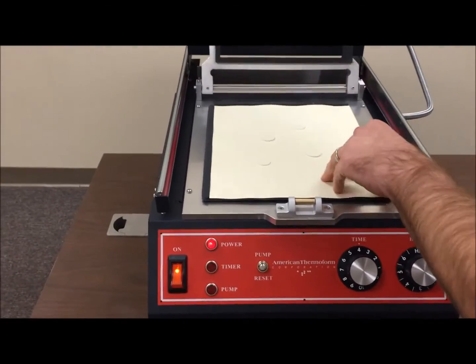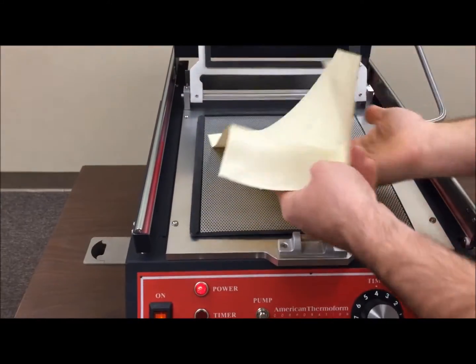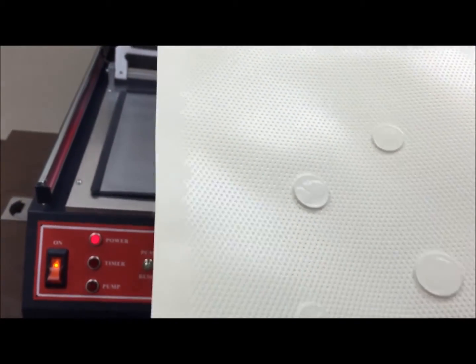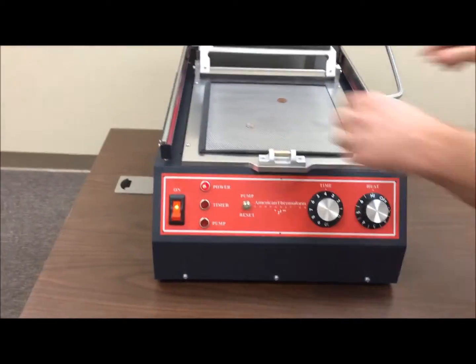And there's the Braylon copy of my master.